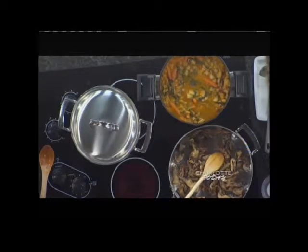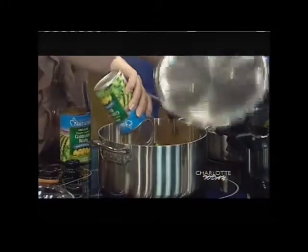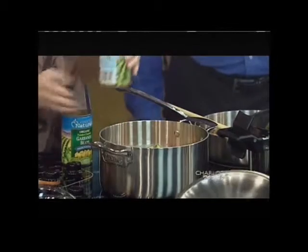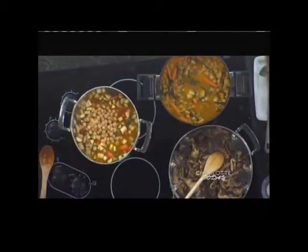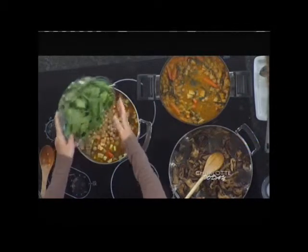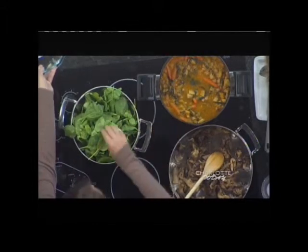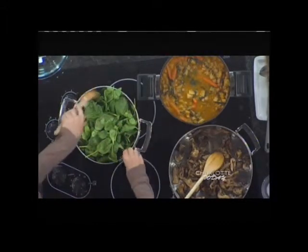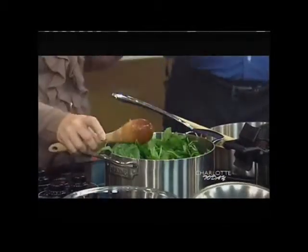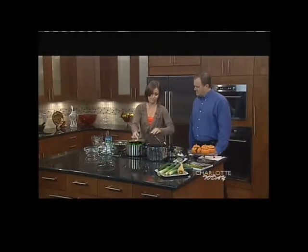Now for our final step: we're going to add two cans of chickpeas, drained, and then I have one bag of nine-ounce baby spinach. I'm just going to throw all of this in and weave it in, blend it in, then cover it and you've got it all set. The spinach will eventually go down — it's about two to three minutes until the spinach is wilted.